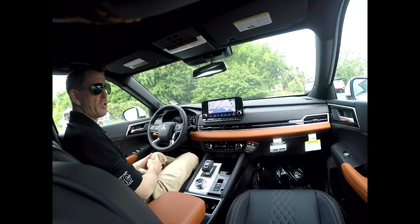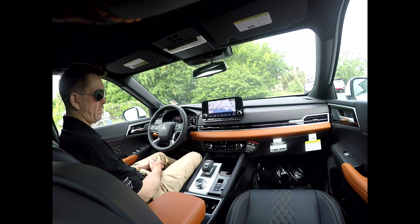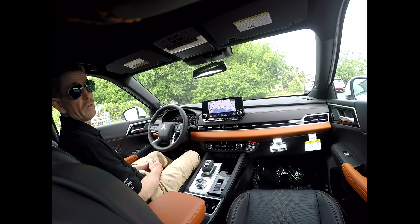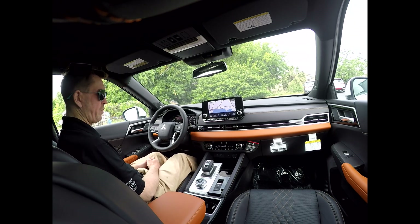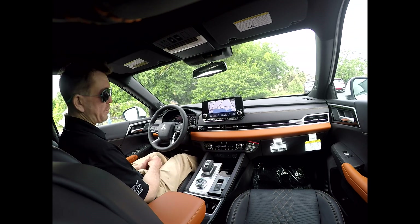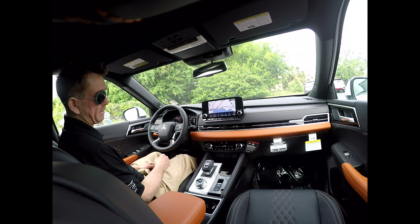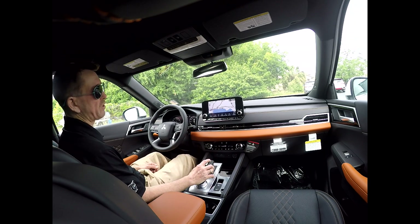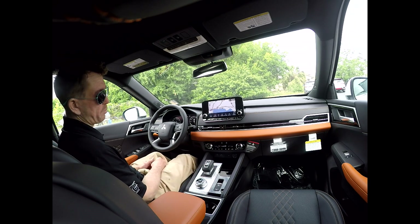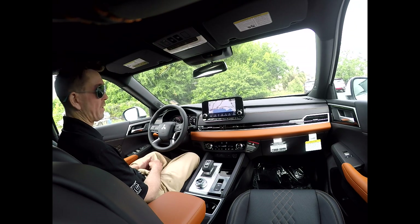So you just got your new car and you want to figure out how to use it and what all these fancy buttons are for. First and foremost, you always want to put your foot on the brake when you shift it into drive. Most people think you're just going to pull it back to shift into park — that's not the case with these vehicles. That shifts it into neutral. You need to actually physically press the P button with your foot on the brake to engage park. Remove your foot from the brake and you are in park.